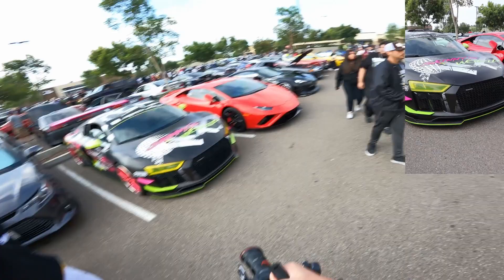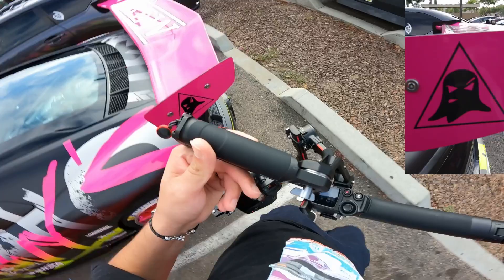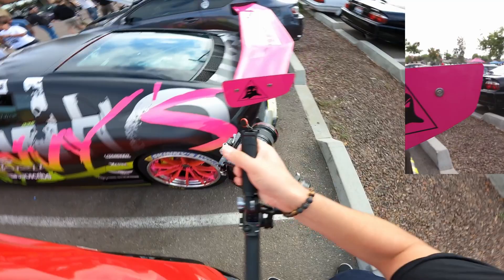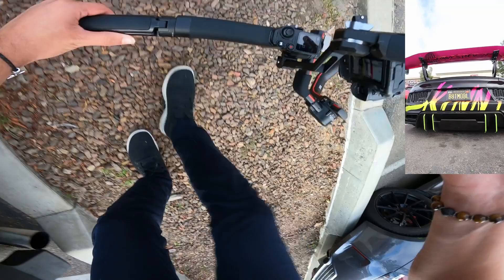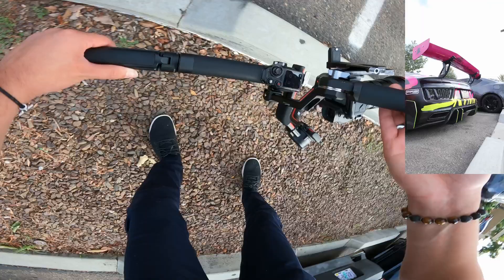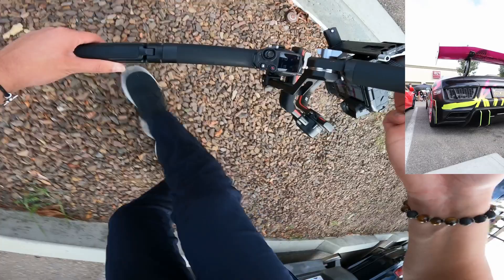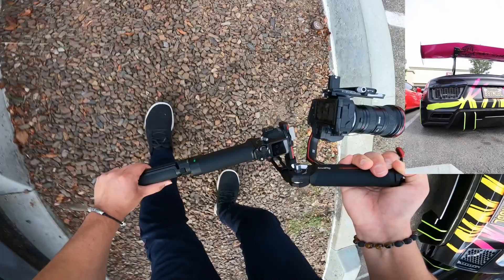I just wish there was more gap. Yeah, I like the livery though. It's pretty cool. That's how they got here. Beautiful. We'll be right back.